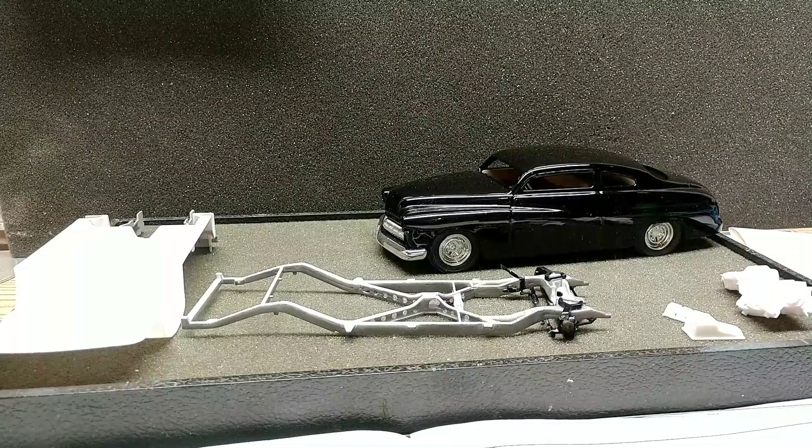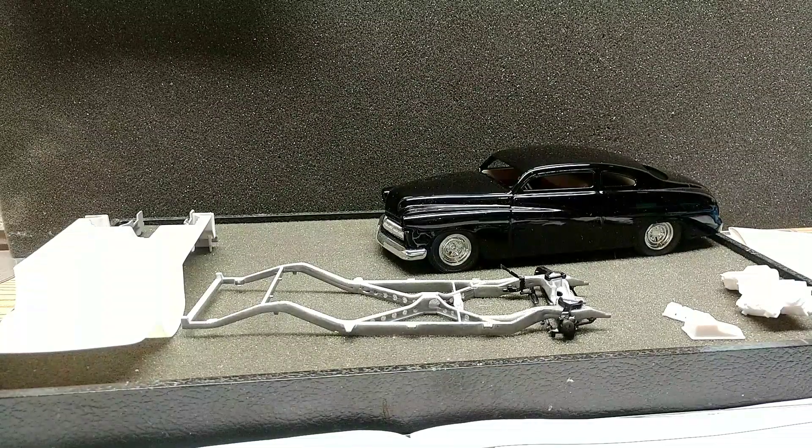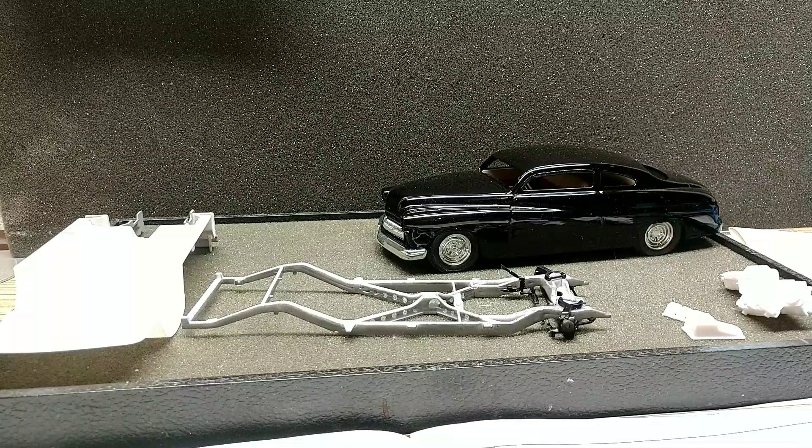Hello fellow YouTube modelers, guys and gals. Hope everybody's having a great Tuesday evening. Getting a little more modeling done on the 49s.